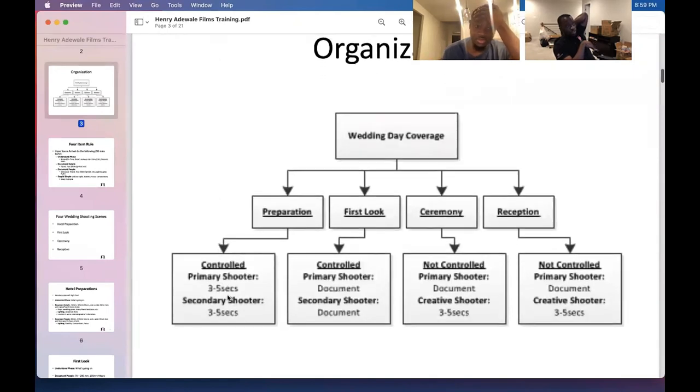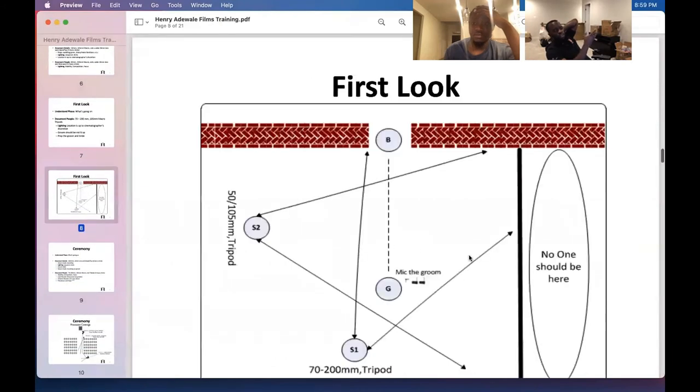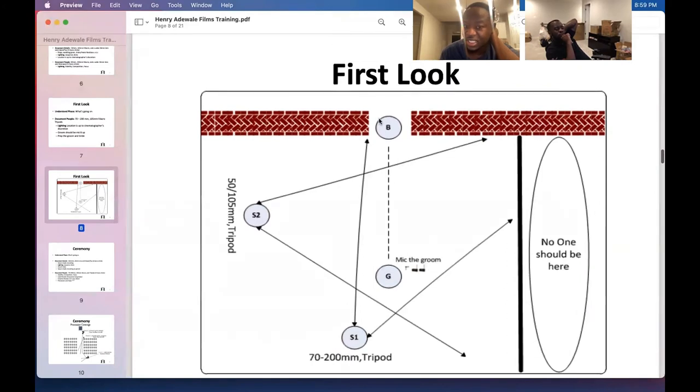Preparation is controlled and secondary. You can shoot it creatively. It's controlled because you can tell them to stand here, to do this. But for ceremony and reception you can't — you just document. The first look is controlled in terms of positioning. This is the 180-degree rule for the first look: you don't want people here because they'll be in your shot. So have the tight lens shooting from the side.